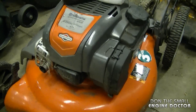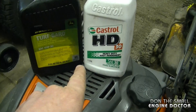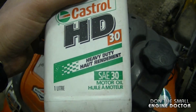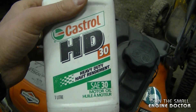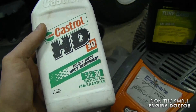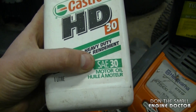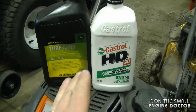Another common question I get in the shop and from viewers is: what kind of oil should I use in my lawnmower? The two grades I most commonly recommend are 10W-30, which you can easily find in almost any store, and SAE 30, which is a much thicker oil but may be harder to find — you may have to go to an auto store or Canadian Tire here in Canada. That's one reason most people end up using 10W-30 in their lawnmowers and lawn tractors. Personally, I use HD 30 or SAE 30 in my equipment in the summer because it's thicker and I think it's better for the engine.